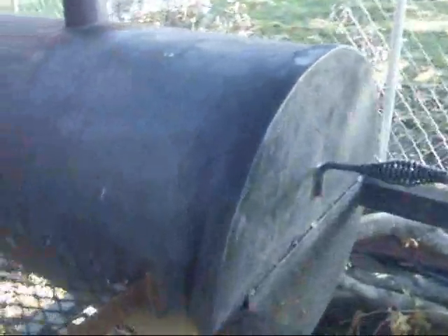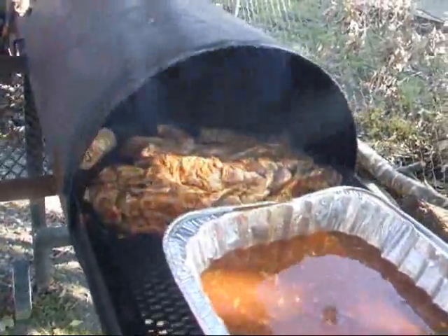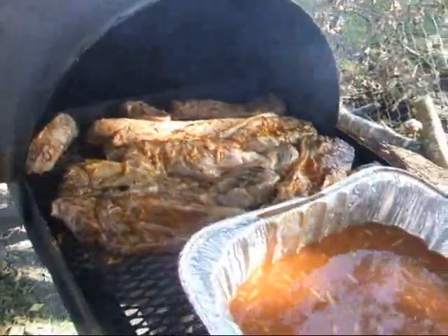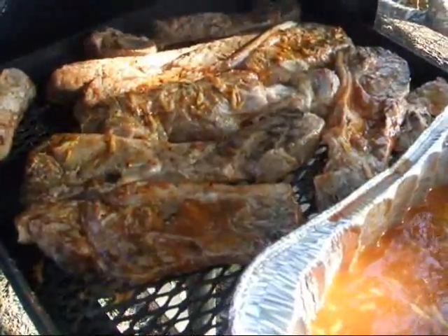What I usually do is I'll put the meat on there for about 10 minutes each side — it doesn't cook it all the way, and it doesn't really even sear it because the temperature is only about 250.